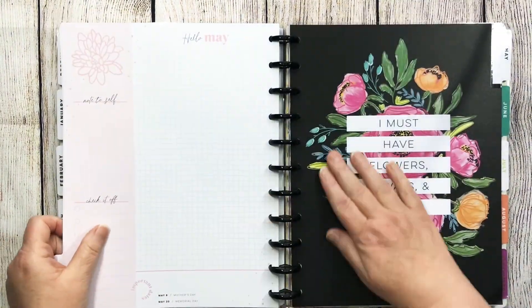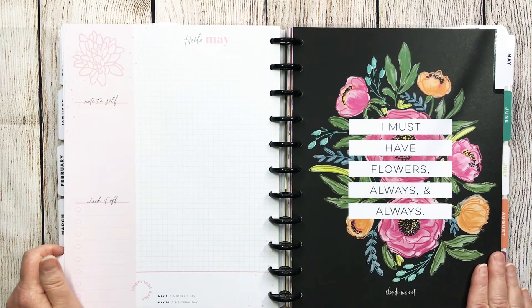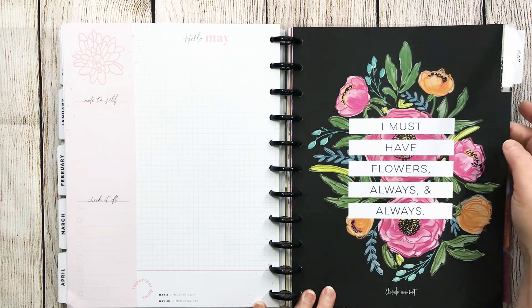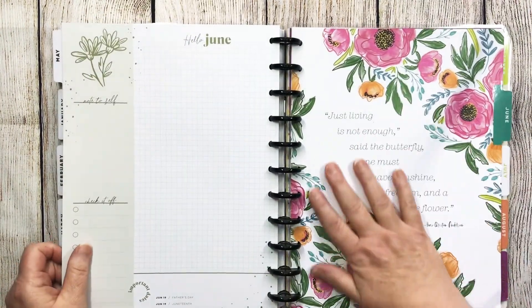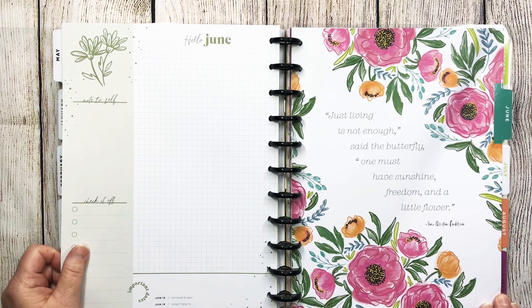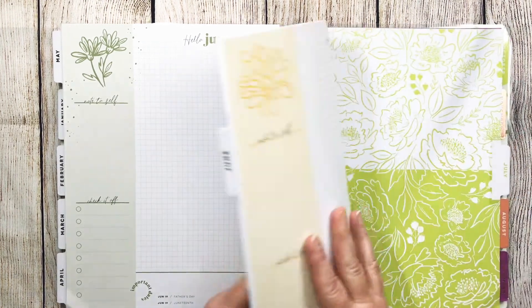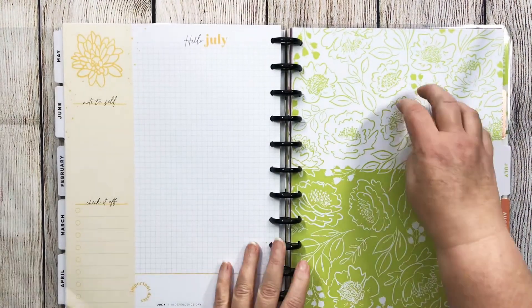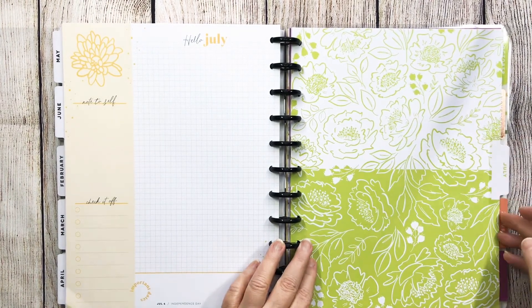June is my birth month: just living is not enough, said the butterfly. One must have sunshine, freedom, and a little flower — Hans Christian Andersen. And then this is a two-tone split — love it, that's sort of pretty green. August has more of that floral: to live with purpose, to say courageous things, to celebrate the simple gift, to follow your dreams — this is a happy life.